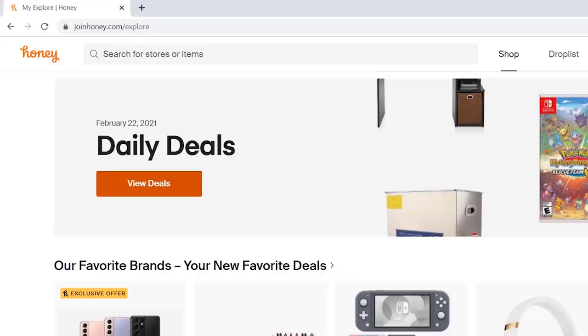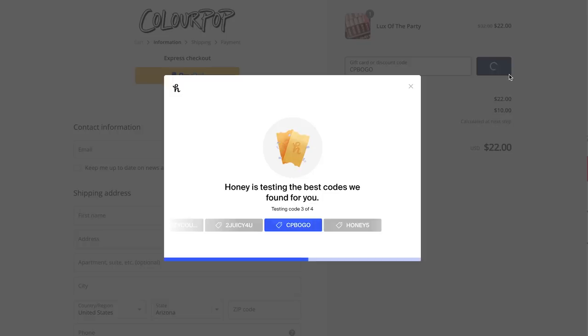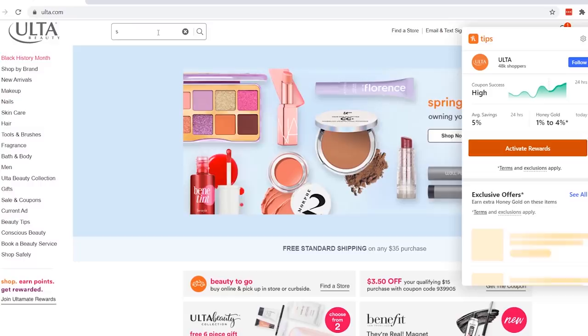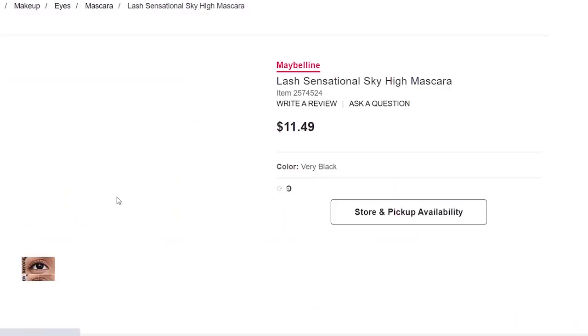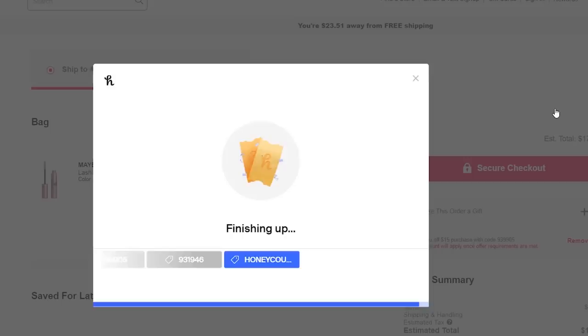All you have to do is click 'apply coupons.' Then you just wait a few seconds for Honey to search for coupons for that site. If Honey finds a working code, you'll watch the price drop automatically. The last time I used Honey I was shopping on Ulta's website for a mascara I've been loving. I applied it to my cart, then Honey did its thing — it scoured the internet for the best coupon code and automatically applied it. I was able to get $3.50 off a $15 purchase at Ulta.